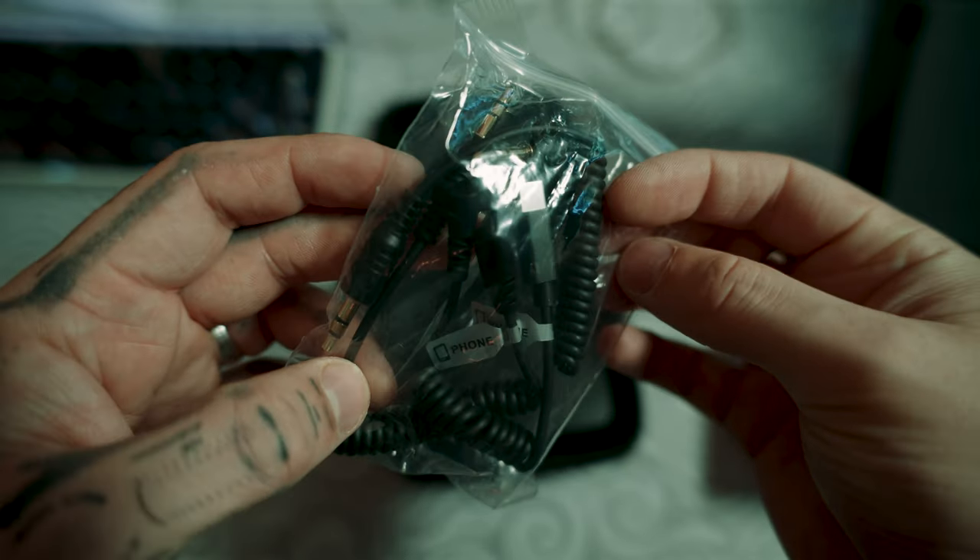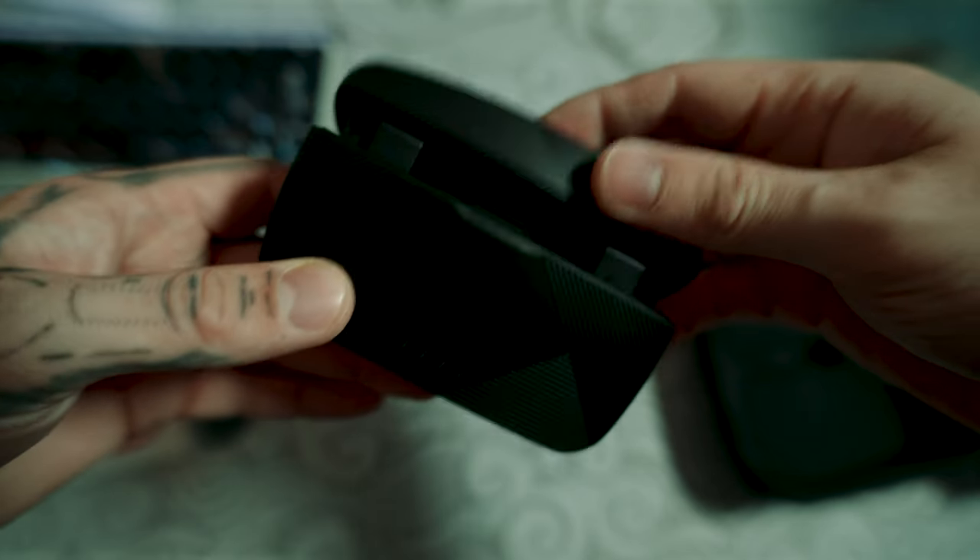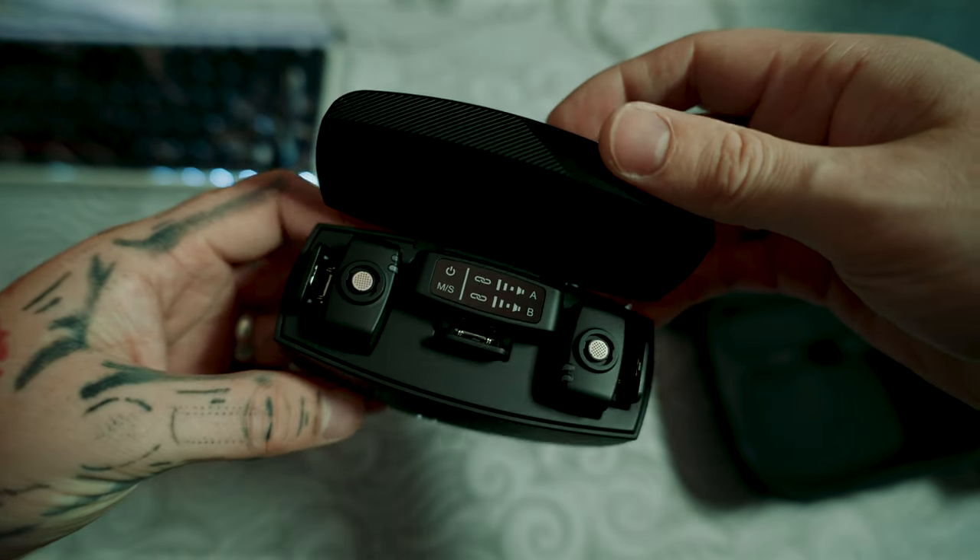Not a lot of wireless mics do this where they give you a carry case that holds the cables, the wireless mics and everything else you need. And it being a hard case, if you drop it, you know you're secure.